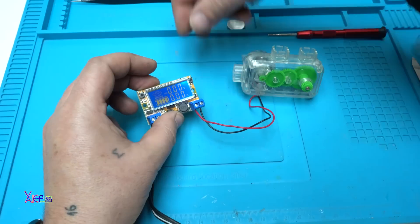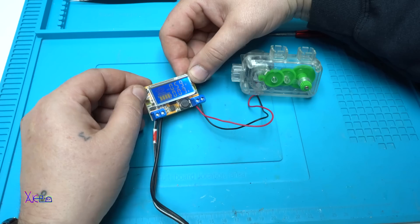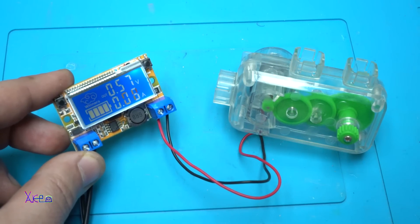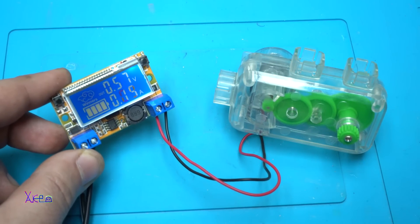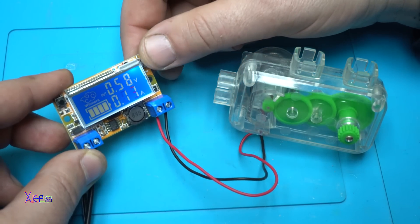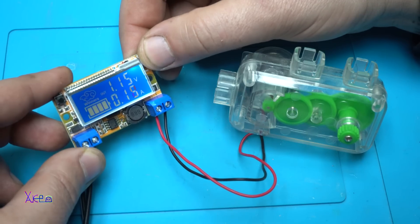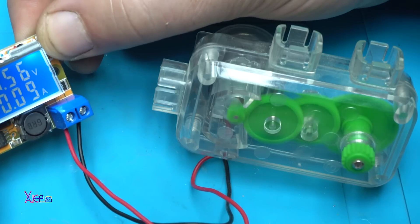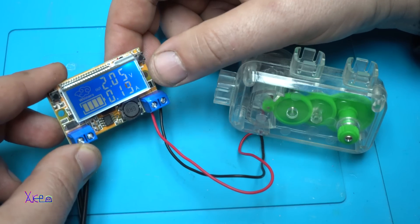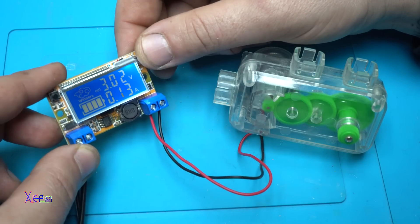Now I'm going to increase the voltage and hook up a DC motor. It starts working — you can use this as a motor speed controller. At 0.5 volts it's already running. At 2 volts it's drawing almost 200 milliamps. At 3 volts the speed increases further.